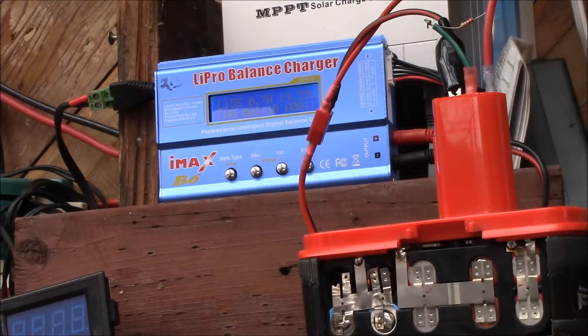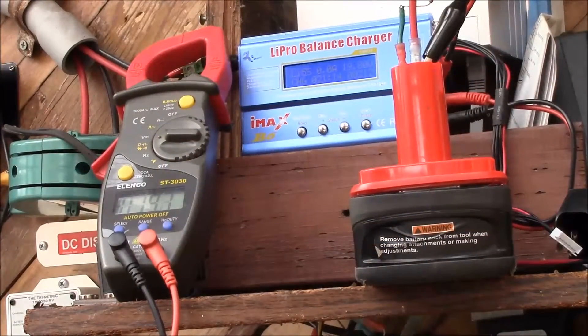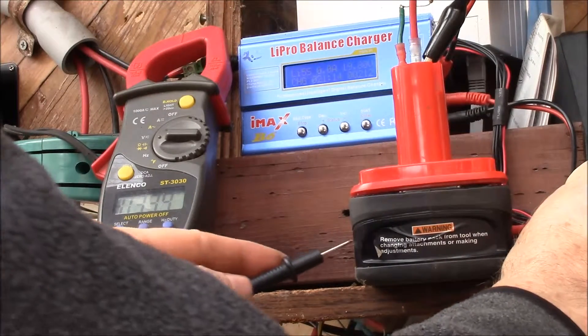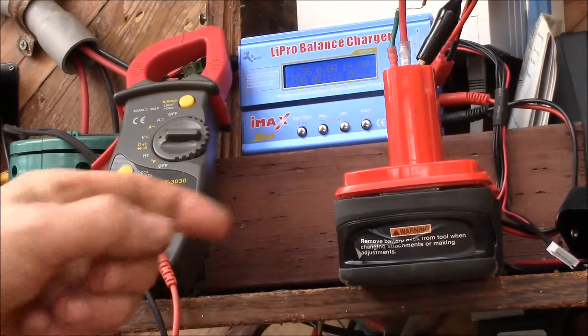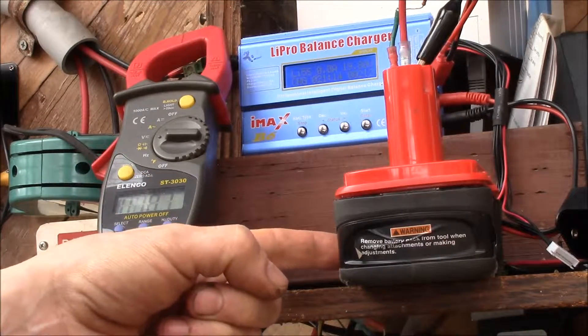I'll let it run this way and then check the individual cell voltages to see how in or out of balance they are. The battery pack quit charging - it's at about 19.8 volts. Checking with my meter: 19.76 volts. I kind of suspected that might happen.